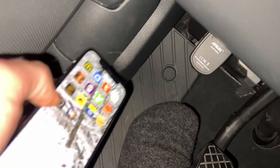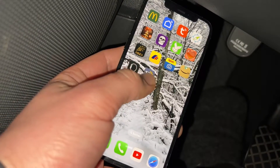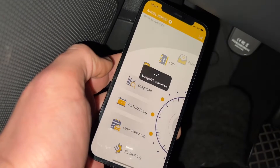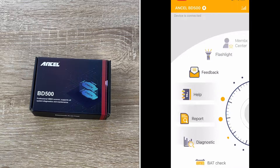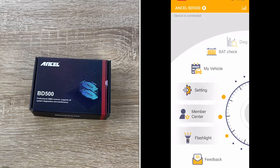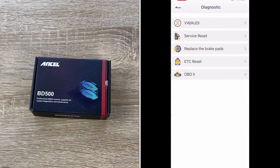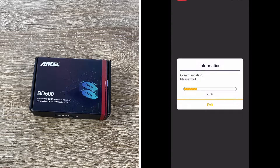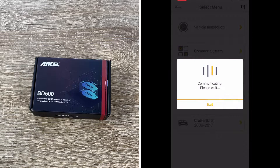As one of the most cost-effective VAG OBD2 scan tools on the market, the Ancel BD500 offers three most popular maintenance services for VAG vehicles: service reset, EPB replace brake pads, and throttle relearning. The BD500 guides us through simple maintenance fixes — even if we are a beginner, we can perform basic repairs ourselves.